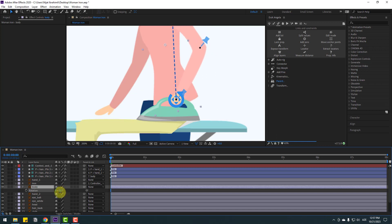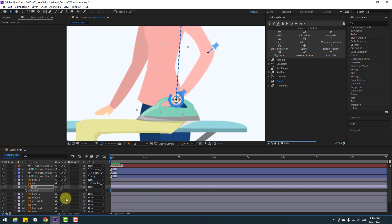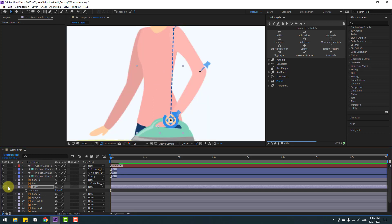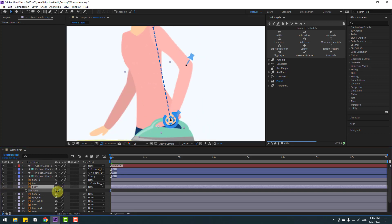Select this body, press A to open rotation. We have a problem with the anchor point — go to solo body and go to Pan Behind. Move the anchor point down, click the selection tool, un-solo, and check rotation again — nice, very good.